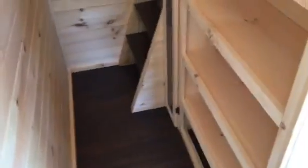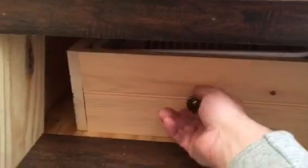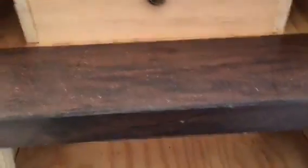Heading down towards the steps for the loft, we've got some storage shelves — a lot of storage, and of course that could be closed in. Just before you get to the steps we have two doors that open to some narrow hanging closet rod storage — two of them, with a rod at the top and rod at the bottom. The steps have the same laminate flooring, and we also have simple storage containers built into each step — nothing fancy, but quite a bit of storage.